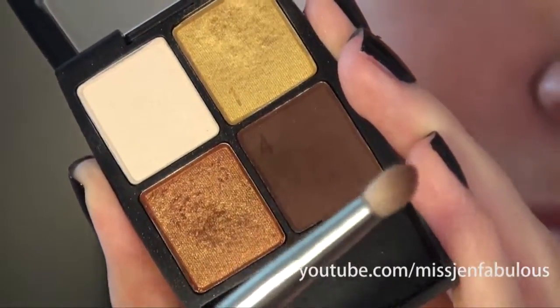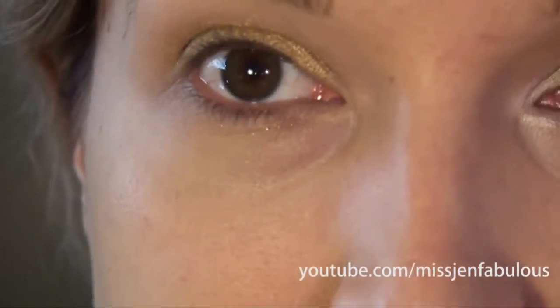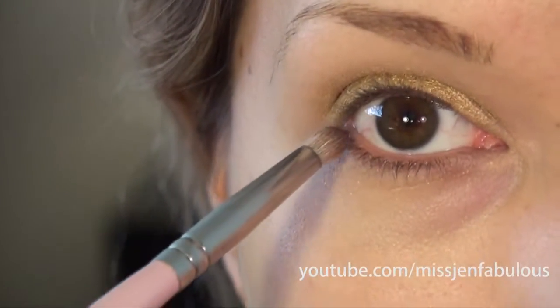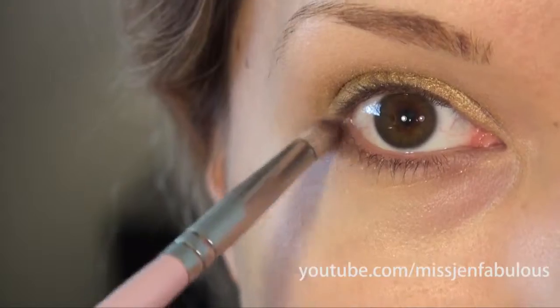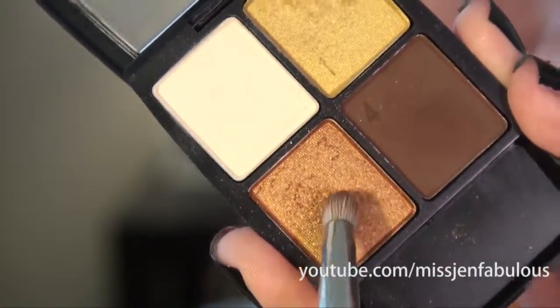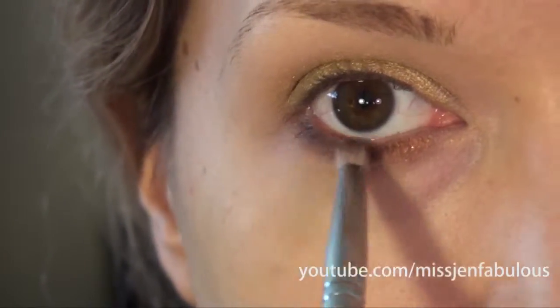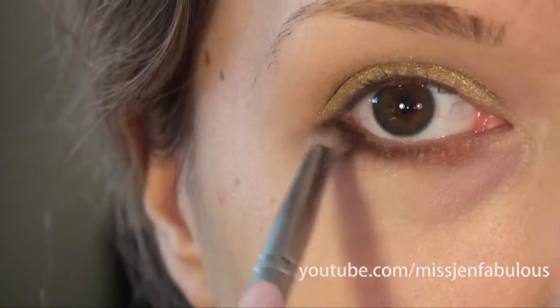I'm going to take a pencil brush by Sigma and tap it into the number four dark chocolate brown shade, and I'm just going to run this under my lower lash line about halfway in. Then using the same brush I'm going to pick up some of the coppery gold and sweep that across my entire lower lash line on top of the dark brown as well.